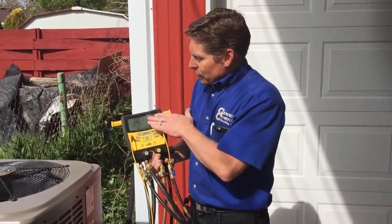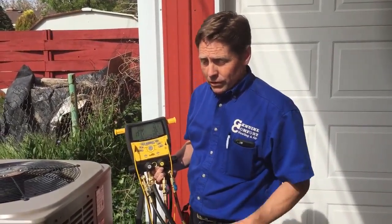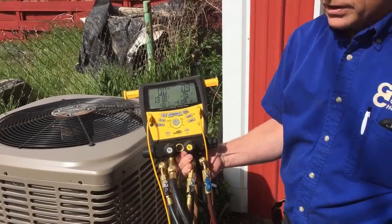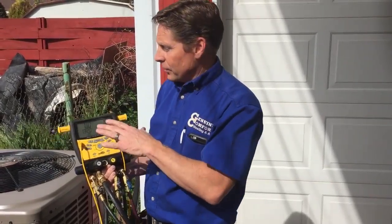I wanted to go over air conditioners — the industry seems to always be growing and learning new technology. One of the new technologies I wanted to show you that we use now is this gauge setup by Fieldpiece. It is awesome because what this tells us electronically, versus the old manual gauges, is whether we have a leak in the system or not.